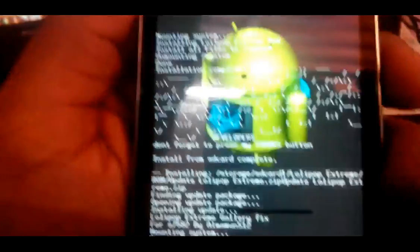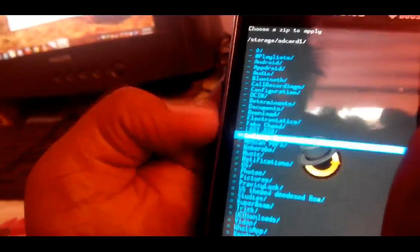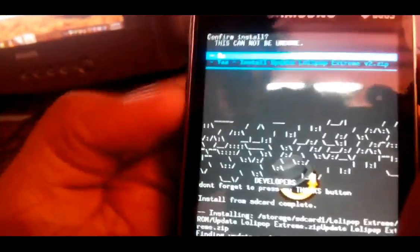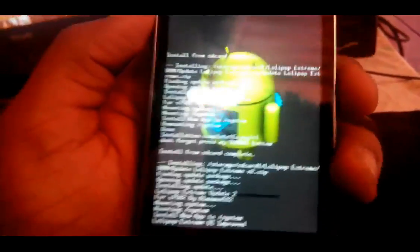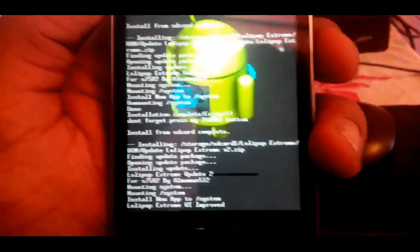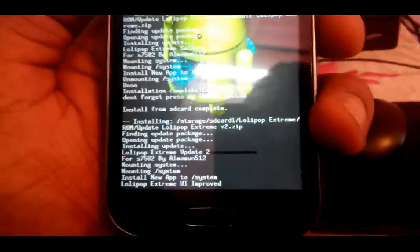It will continue installing — installing new app to system, mounting slash system. It's installed. Now again choose the second option, then Lollipop Extreme, then Update Lollipop Extreme version 2 — click on that and then yes. I'm very happy to show you all this. This is the Lollipop version we were all waiting for — we had KitKat but we're so happy about that.